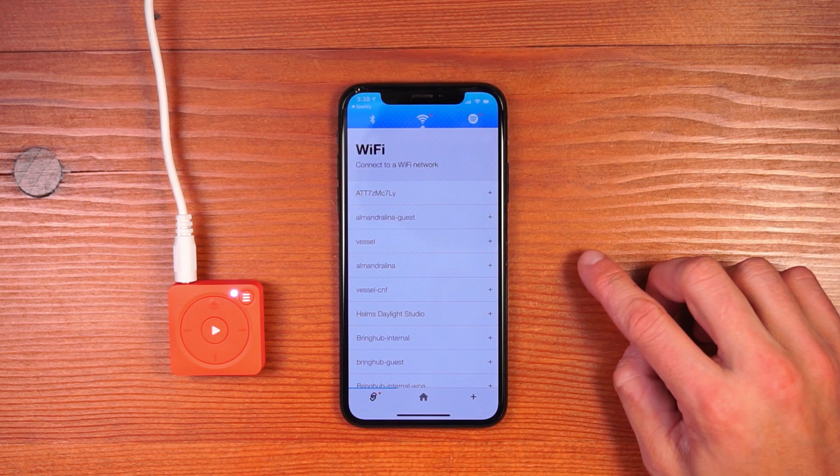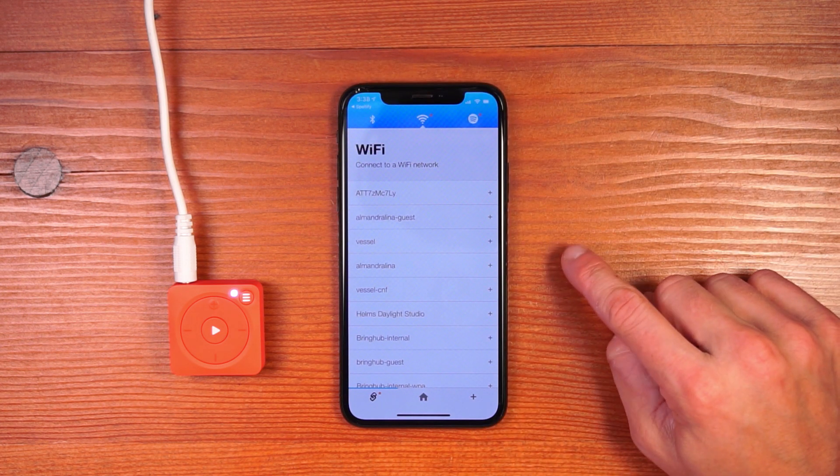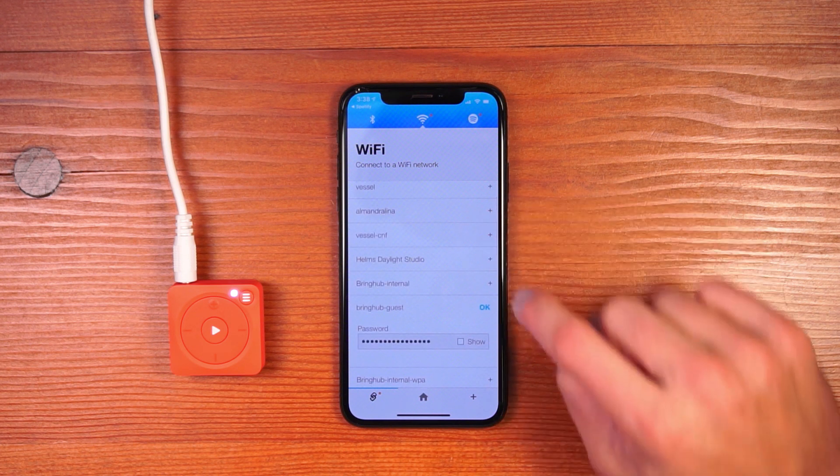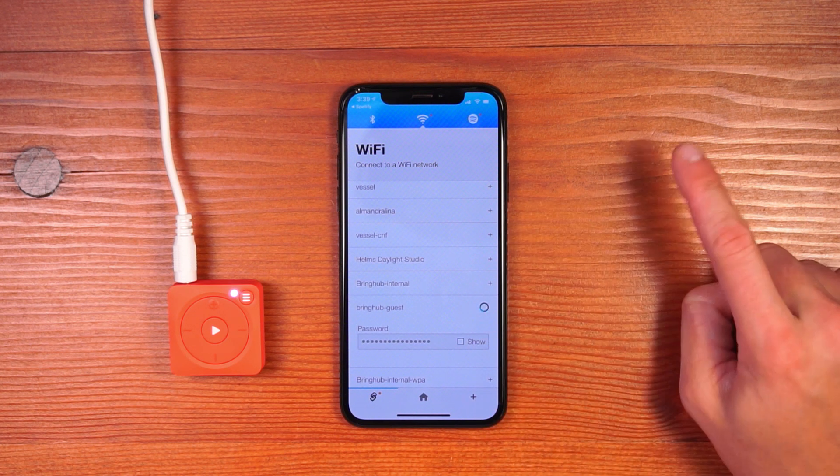Next, let's give Mighty a Wi-Fi connection. Hit the Wi-Fi screen and look for your Wi-Fi network. Hit the plus button next to your network, enter the password, and click the OK button.